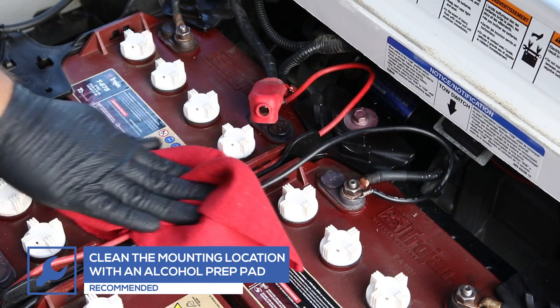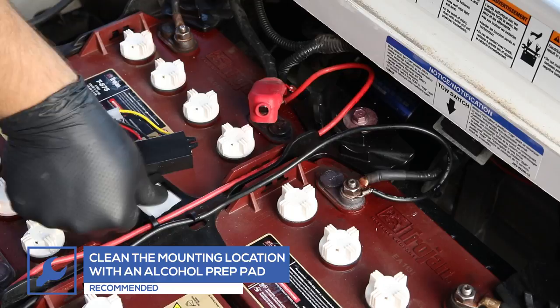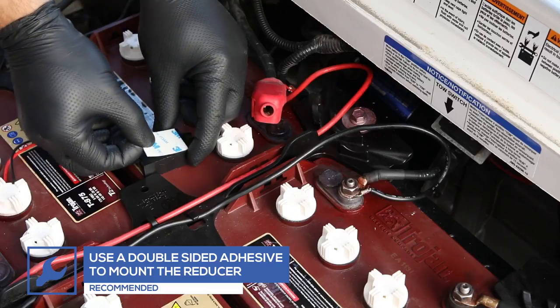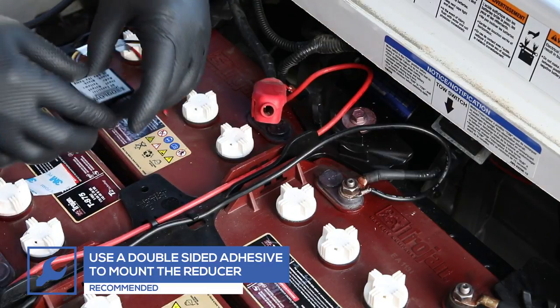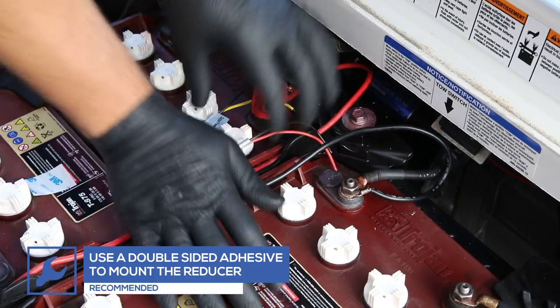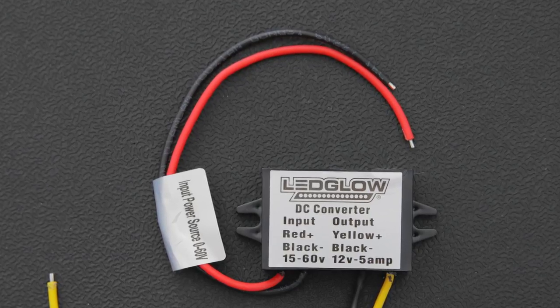Clean the mounting location and the reducer with an alcohol prep pad. Use double-sided adhesive to mount the reducer to the location you just cleaned. The voltage reducer has two sets of wires. The input wires will be connected to the golf cart battery.